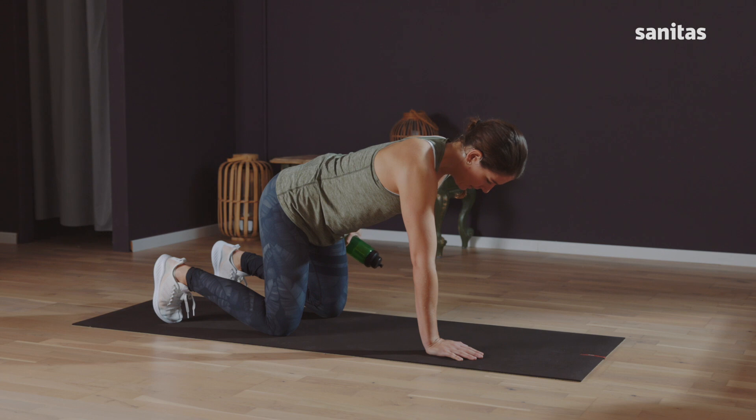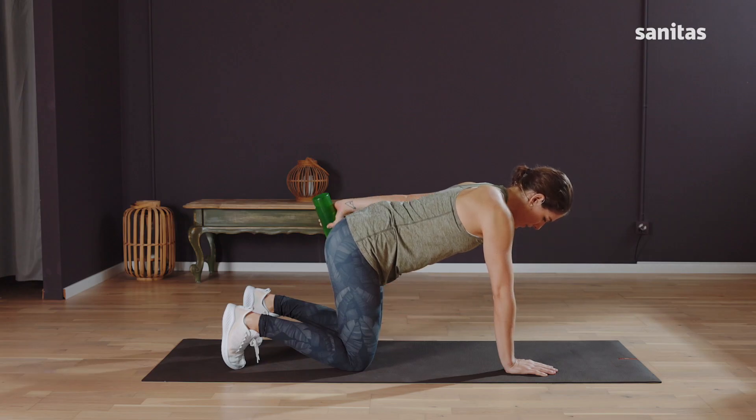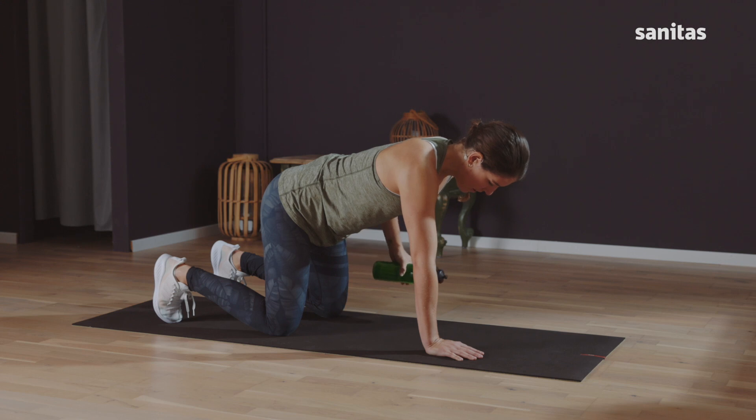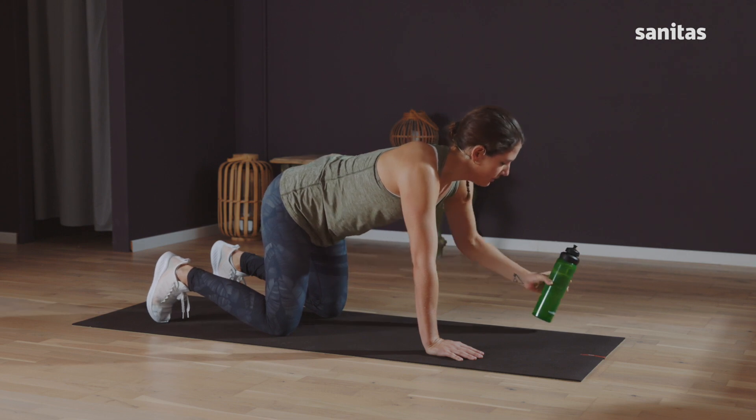And back once more — stretch and release. Two more. Hold, hold, and release slowly. Last one, push back and release. You can put the bottle to one side.